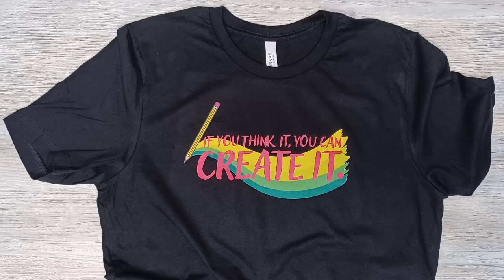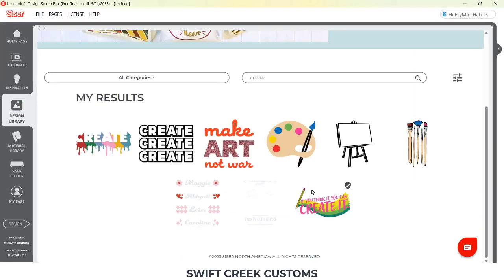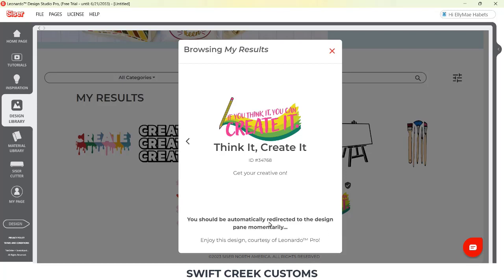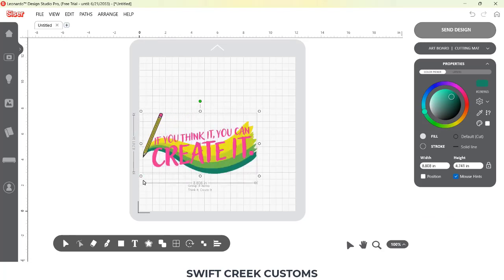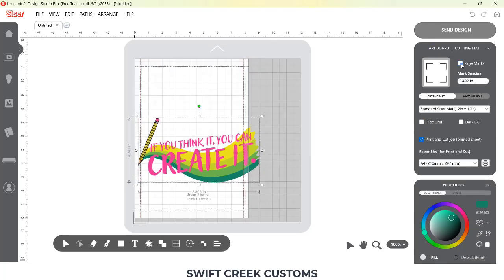Hi everyone, it's Ellie Mae with SwiftCrate Customs and today I want to share a quick shirt that I made. Funny when you watch someone else's video and get inspired — this jumped into my computer and pretty much made itself. I'm using a design from the Cesar Leonardo Design Studio Design Library. It is a pro version, so make sure to check out the links in the description below for information on the Leonardo Design Studio Pro.